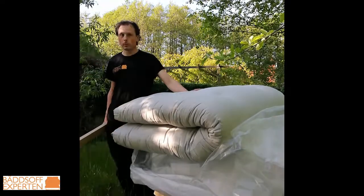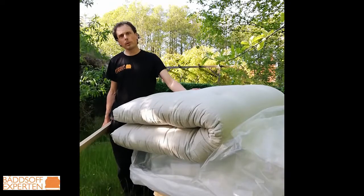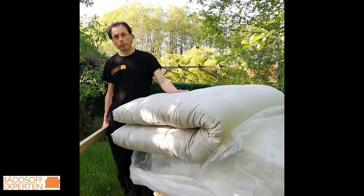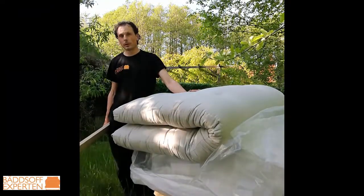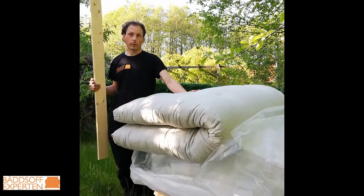This is a traditional futon mattress straight out of the package, straight out of the plastic, so it's brand new. Maybe you think: why would I need to treat a brand new mattress? Maybe you don't need to do that the first day, but after 14 days of using your futon mattress, as the cotton is very fluffy when you get it, you actually do need to treat your futon mattress a little bit. Now I will show you how to do it.